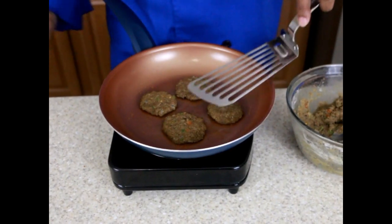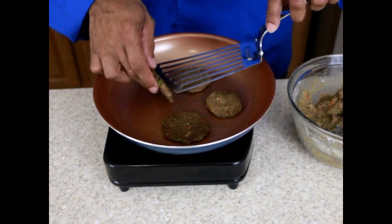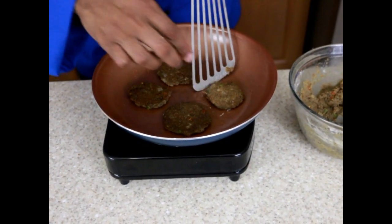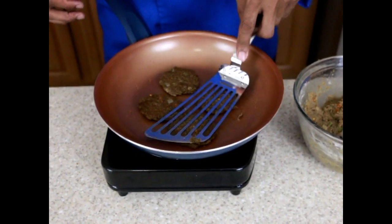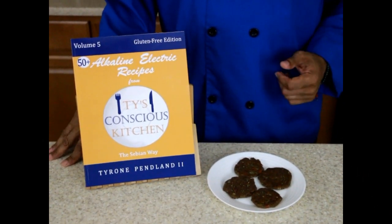After about three minutes I'm going to flip them — see if they're nice and brown. They look nice and crispy. I'm going to cook for another three minutes and it should be done. And there they are — gluten-free alkaline electric teff sausage.